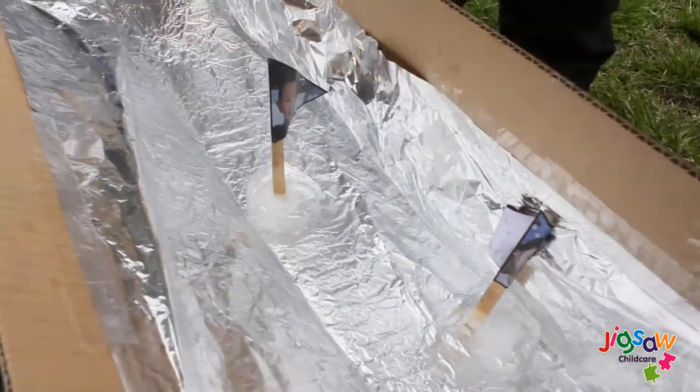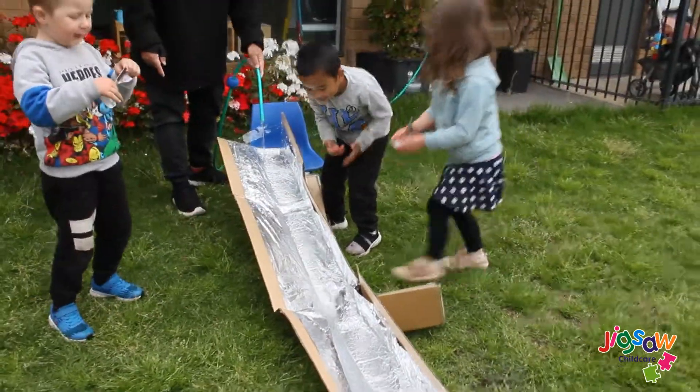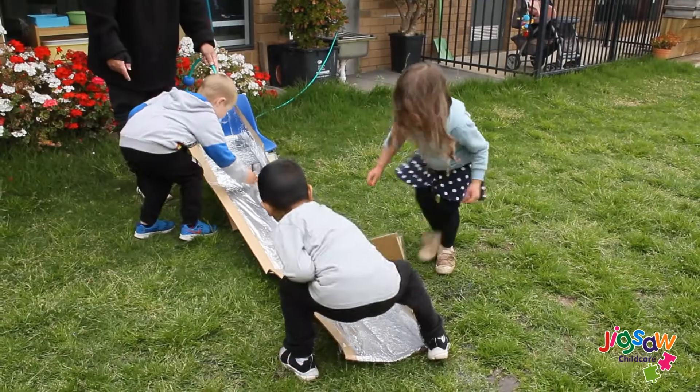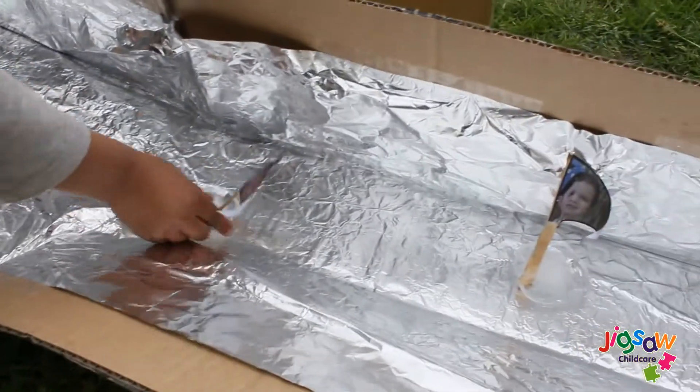Is it melting? Show it — what's happening? It's melting! Is it melting? Yeah, it's melting. It's getting smaller. Just keep putting it and it's getting harder to let it slide.